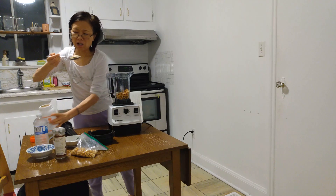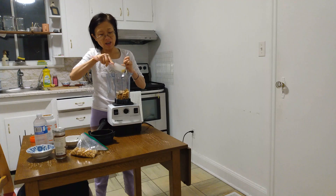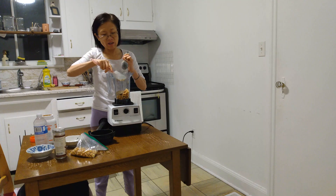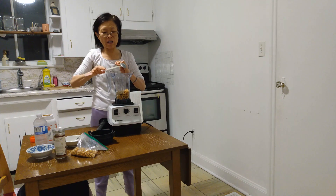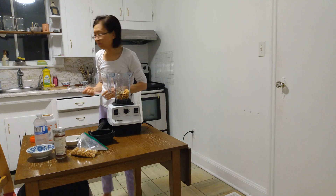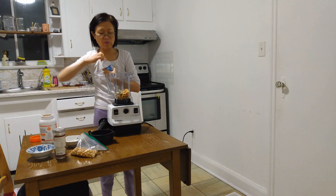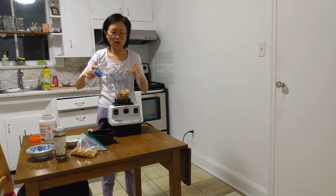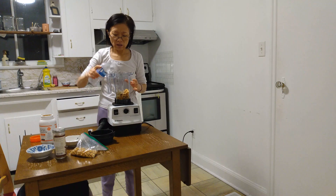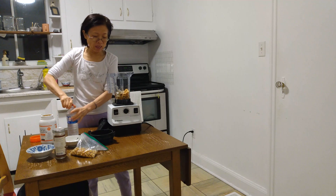Add maybe a tablespoon of tahini. If you like more, you can add more. I normally add more than the required amount. Then add some water, because the beans are very dry and you cannot blend them without it. Add water so the blender can mix it.